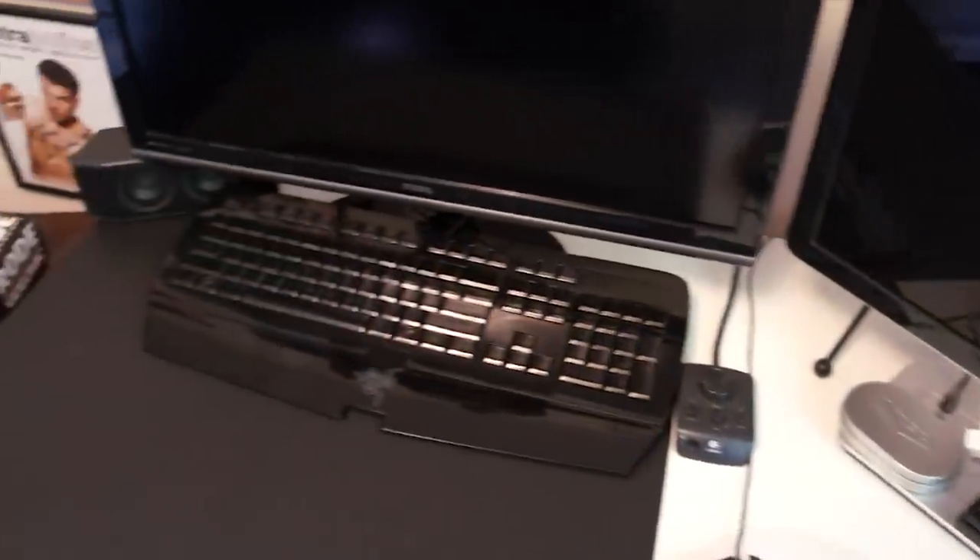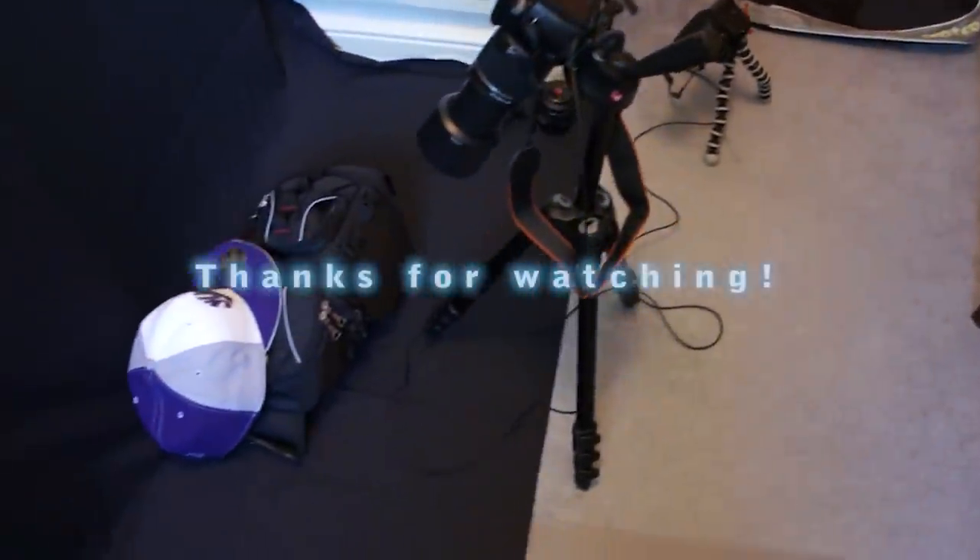So I hope you guys enjoyed my what's in your camera bag and camera setup video. If you did, please rate, comment, and subscribe to my channel. Till next time, everyone. Peace!